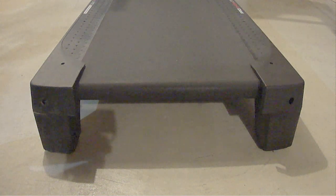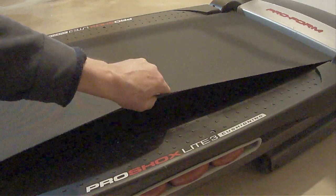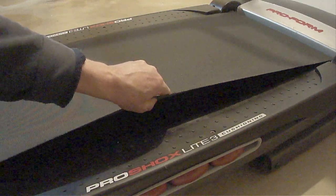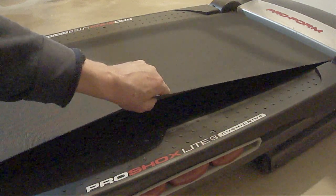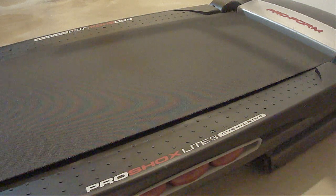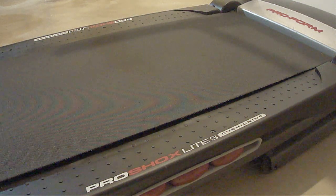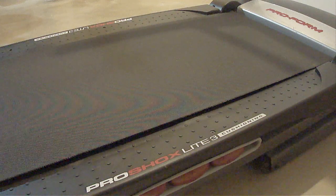Eventually the slipping will stop. In my case, when I lifted up on the edge of the belt, it appeared that it had the required two to three inches of clearance. However, after making just two separate adjustments, the slipping stopped. So in my case, it didn't take that many adjustments at all to fix it.